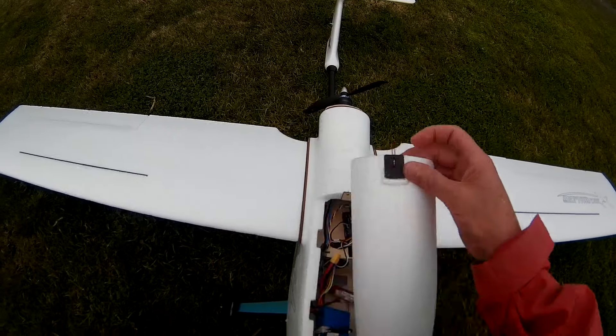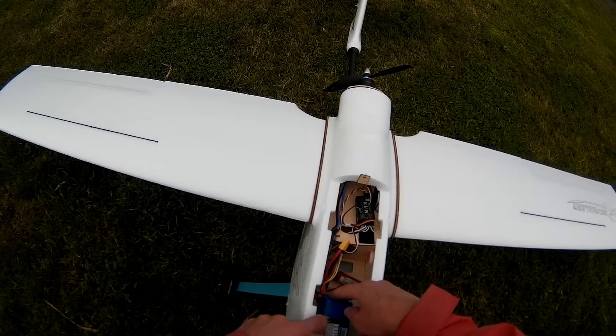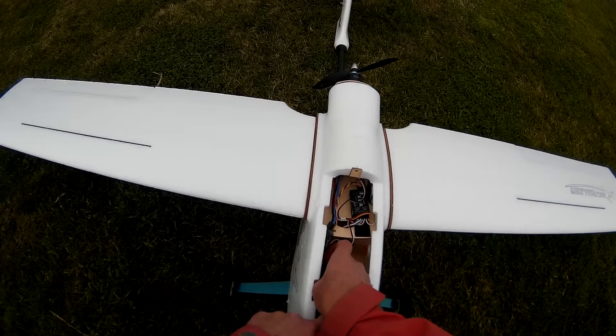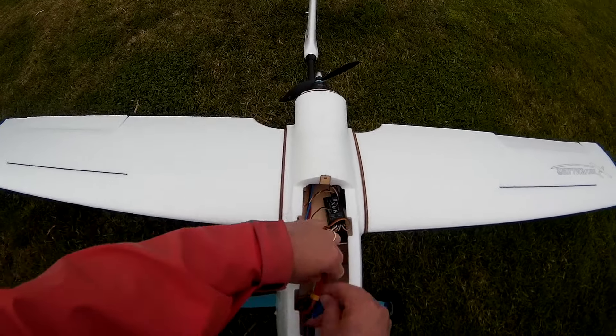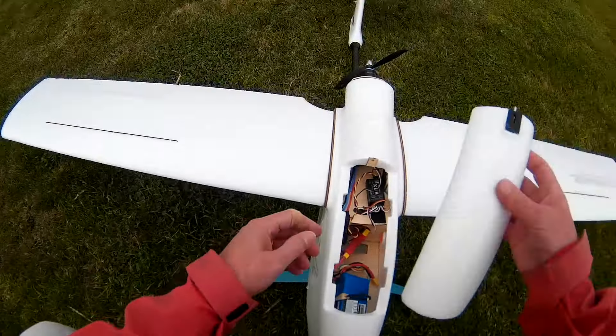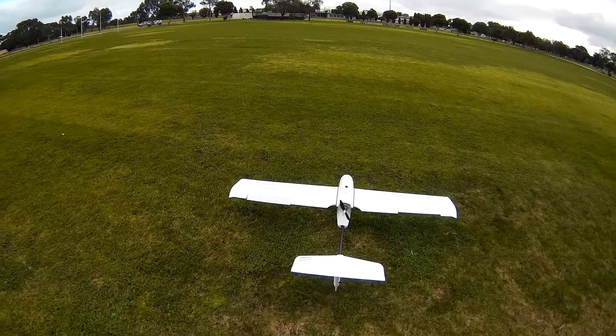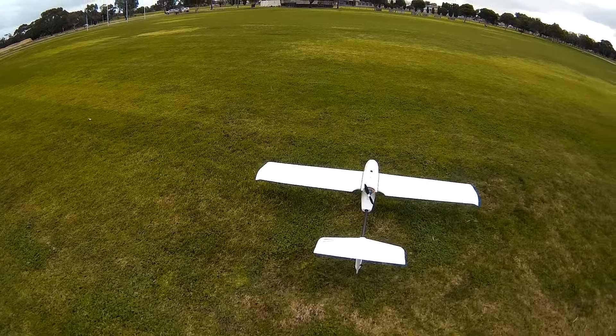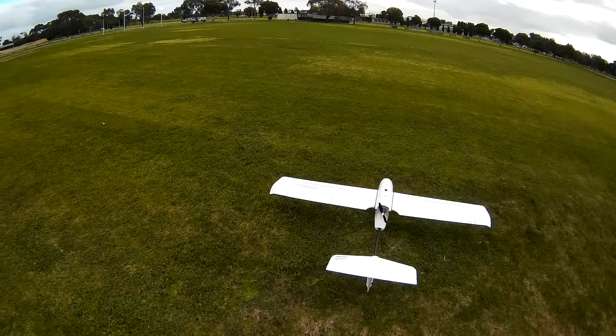To get the CG right I needed a 3S and a 4S in the battery bay — three thousands. That brings the CG to about a hundred millimetres behind the leading edge. Ailerons. Elevator. Rudder. Wish me luck.